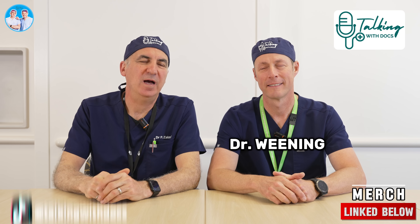Welcome to Talking With Docs. I'm Dr. Bregman. I'm Dr. Paul Zalzo. Patients ask this all the time. Some people are like, I don't even want to know. I don't care what you do. But then some people want to know what you actually do from the beginning to the end. Yes — what do you do? I'd probably like to know. What are you going to do? Why did you do that in my body? I'd want to know.